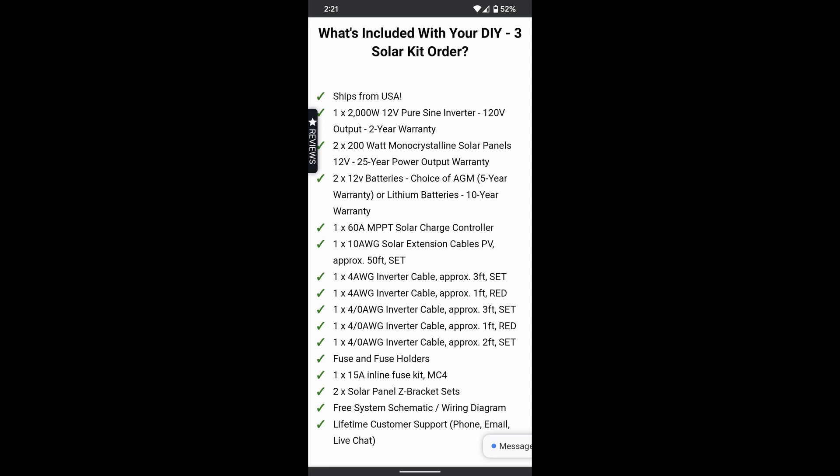The kit I got is the DIY 3 kit from ShopSolarKits.com. It retails for $17.99 on their website. What it comes with: you get a 2,000 watt 12 volt inverter, two 200 watt panels, two 12 volt batteries — and you do have your choice of battery type — the charge controller, the associated cables, the fuse and fuse holders, brackets and mounting, and then the schematic and lifetime customer support as well.